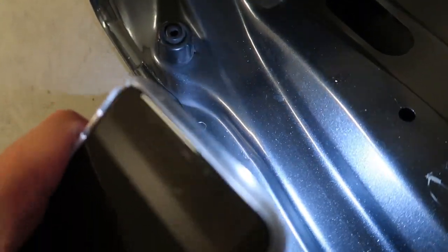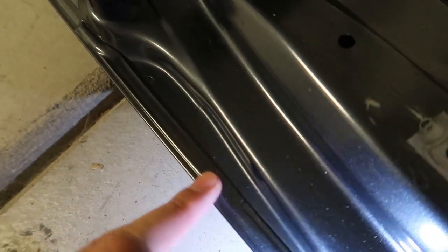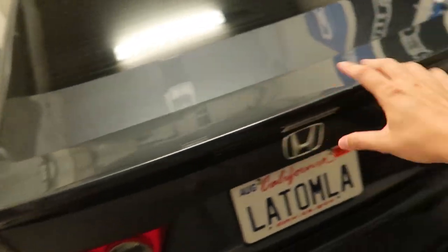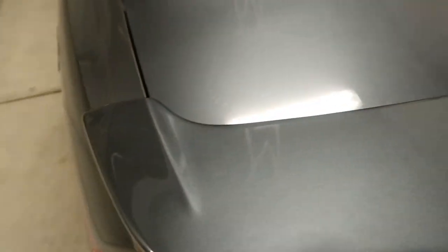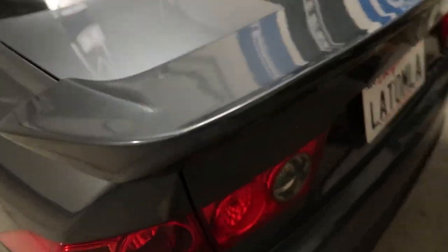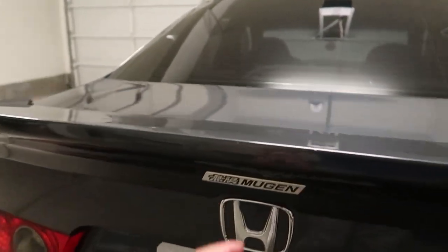This hole right here is the one you use, and there should be another one. It's already marked, so all you do is get a center punch to mark where you want to drill, then drill it out and put the wing on. The 10mm bolts that come with it line up perfectly and it sits super flush.